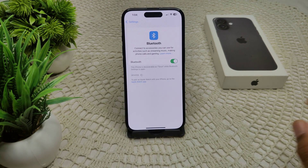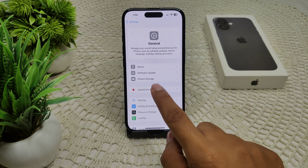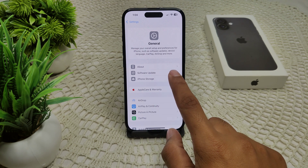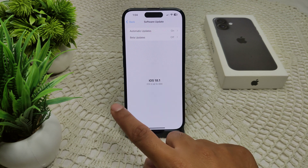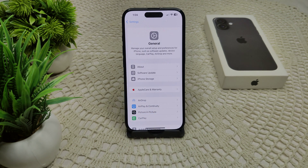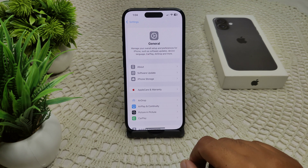If not, check whether your iOS is up to date. Go to General, then Software Update, and see if an update is available. If so, update your device.